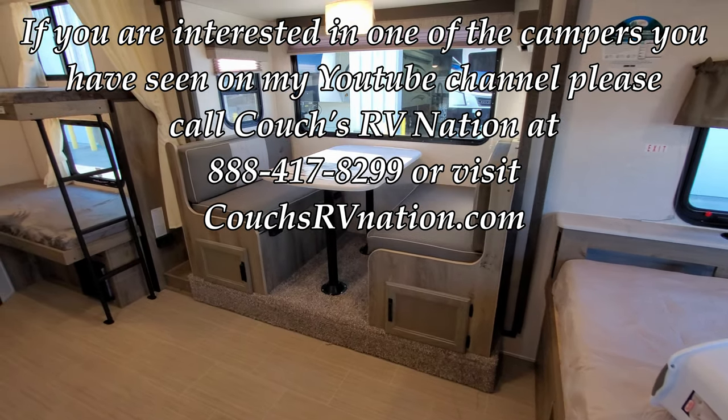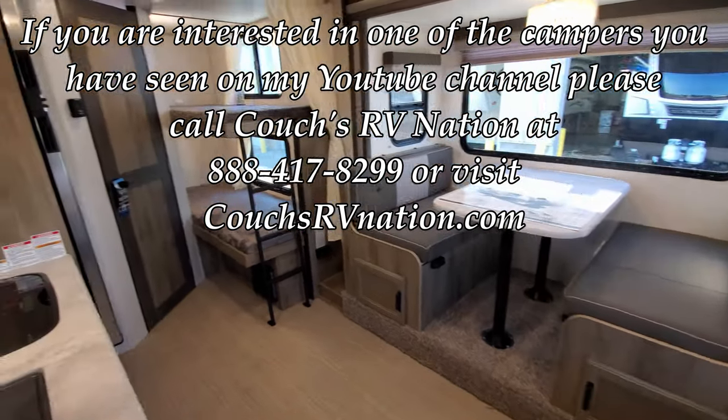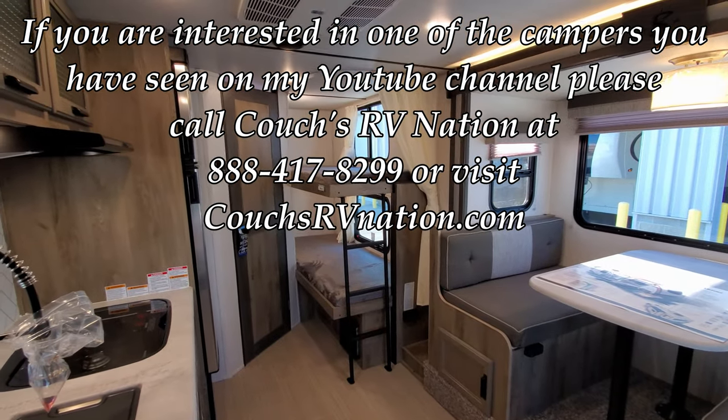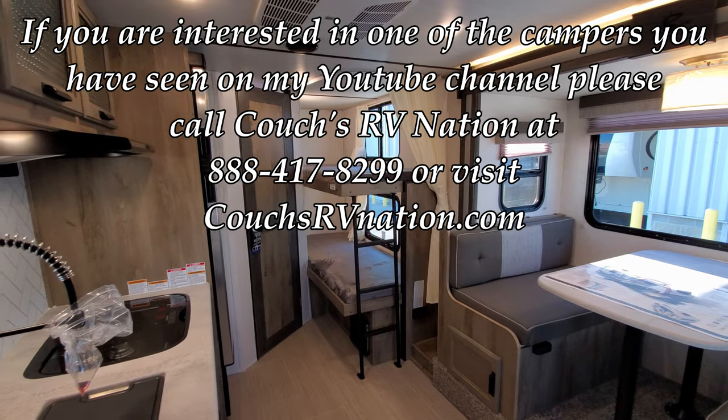Alright guys, appreciate you watching these videos. If you have any questions, please give Couches RV Nation a call — they will definitely take good care of you.